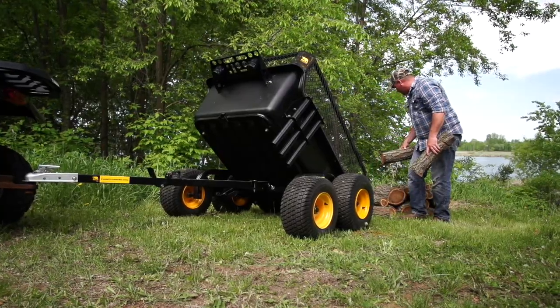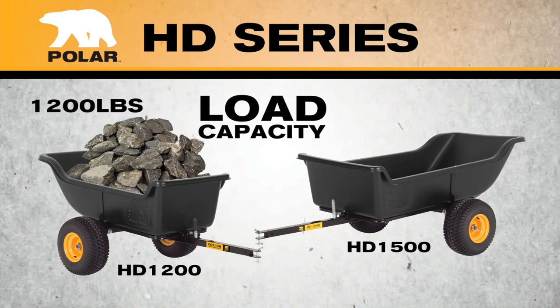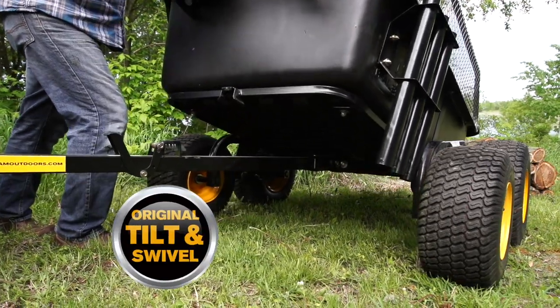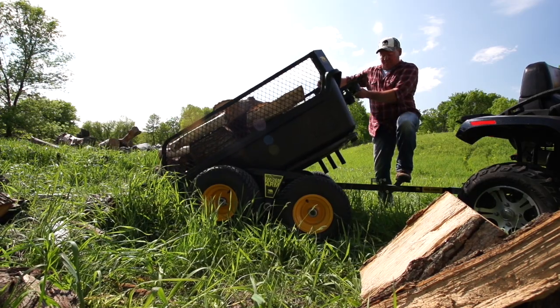Available in two sizes, the 1200 and 1500 trailers are categorized by their load capacity at 1200 and 1500 pounds. The Polar original tilt and swivel frame with the quick release latch make for an easy directional dump, so you can put your load right where you want it.